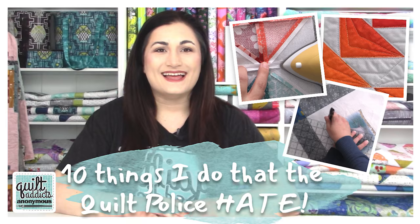Let me know in the comments below what things you do that are contrary to the way you've been taught but are absolutely die-hard necessities to get good results in your quilting. Maybe we can do a part two with all of your suggestions — I was thinking of more things as I was going through here. Make sure you check all the goodies out over at our website, shop.quiltaddixnomus.com. In the meantime, happy quilting and don't let the quilt police get you down. We'll see you next time.